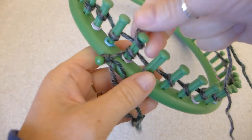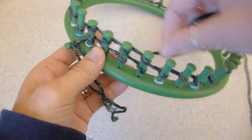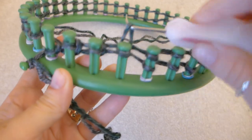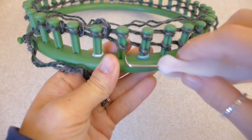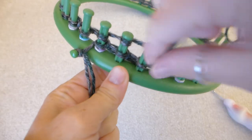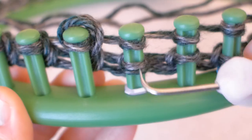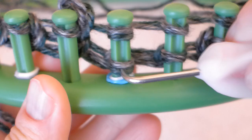Then e-wrap each of the pegs again. Once all the pegs are wrapped, use your loom hook and pull the bottom loop up and over the top loop and the peg. This is the only stitch we will be using for the whole hat — see, I told you it would be easy! Then wrap the pegs again and pull the bottom loops over the top to make the second row. After a couple of rows, take the slip knot off of the side peg.